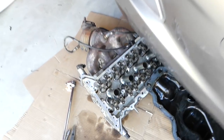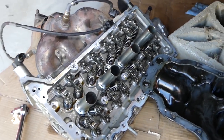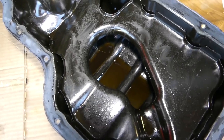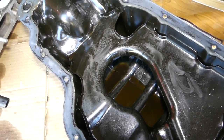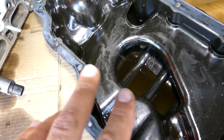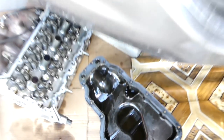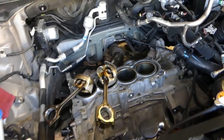We thought it was a valve lifter, maybe something like that — this is the valves here. But no, we removed the oil pan and check out all the material — fine aluminum material that's in the pan. Usually with bearings you have bigger pieces in the pan, so it's not a bearing. It didn't sound like a rod bearing either. We took the engine apart and found out our problem.